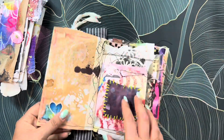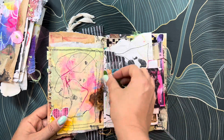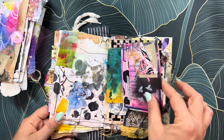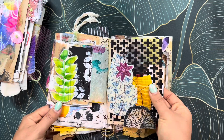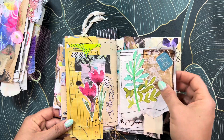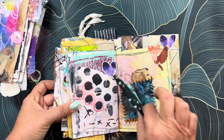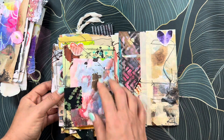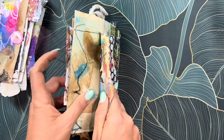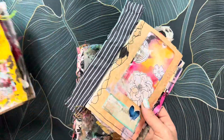There is a tag in here, a tea bag, and different things. I love the colors of this one. There's ephemera that I made as well. So that is the third signature, and that is what I'm going to be using in here.